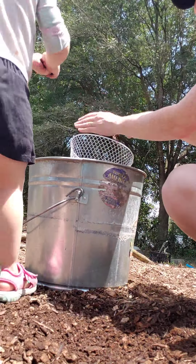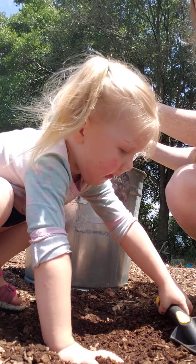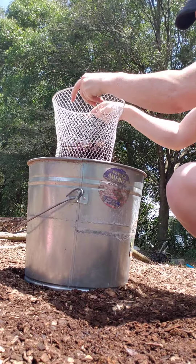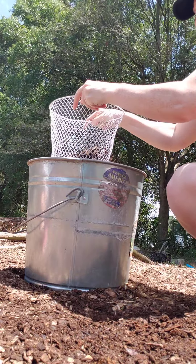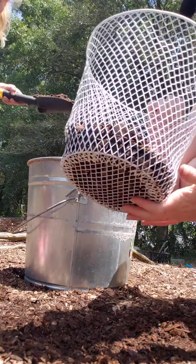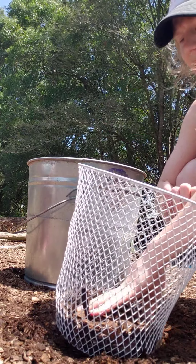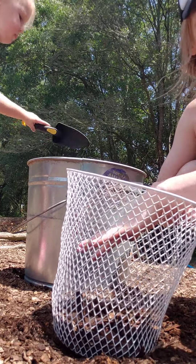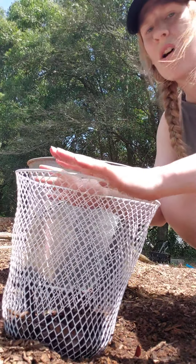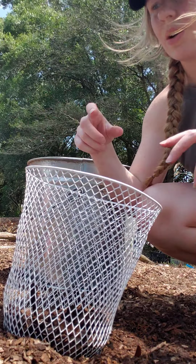Everything you need will fall through, and sometimes the bigger pieces go through too, but it doesn't really matter. So after we have that, we literally just shake out the finer amendments like this. Then you can either throw the coarser material back into your pile to continue decomposing, or — what I like to do, because most of the time this material is so rich with moisture and already has fungal content — I like to put it aside to place on top of the beds once everything's planted.